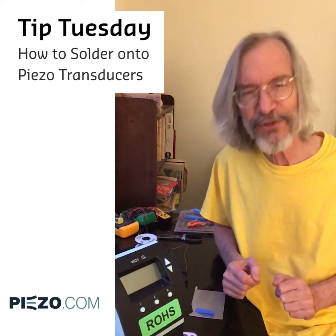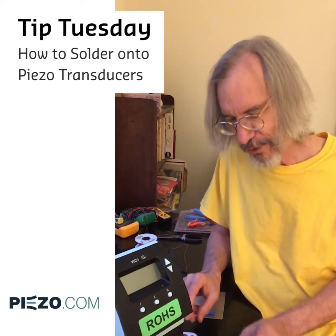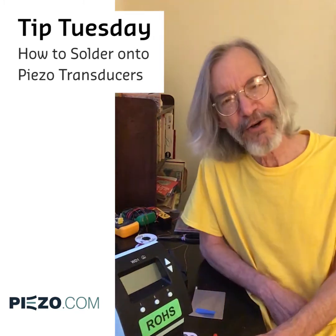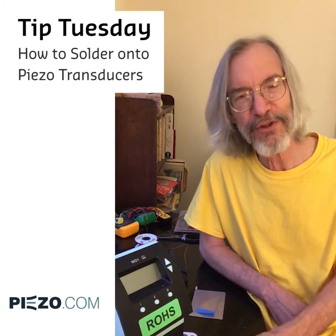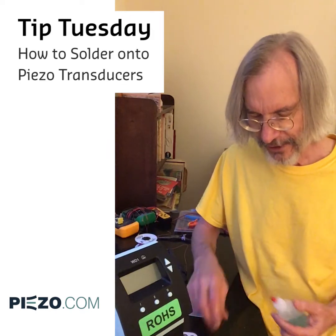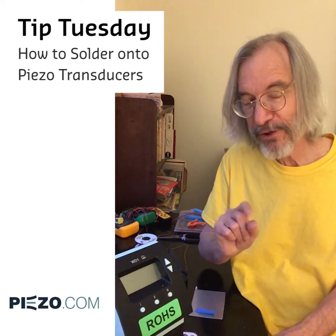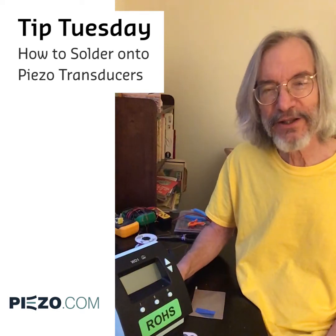We have some paraphernalia that's very useful for making good joints. Probably beside the piezo, the next most important thing is to have some flux. This is the kind of flux we use. It is sold along with some sample solder in a kit on our website. You'll need some toothpicks to apply a very small amount of this stuff, and you will need some water to wash off the joint immediately after you make it.